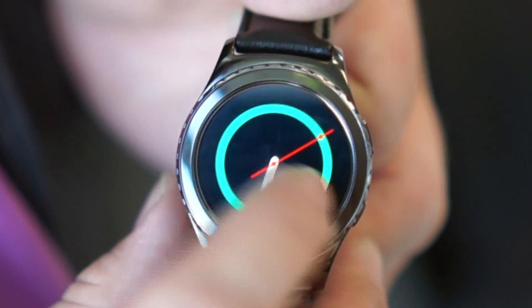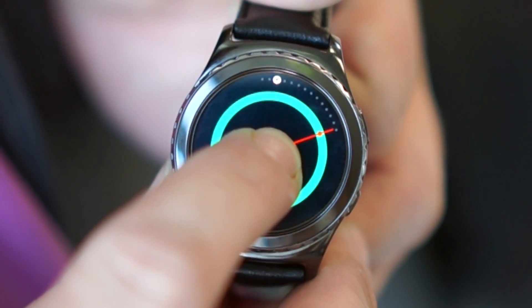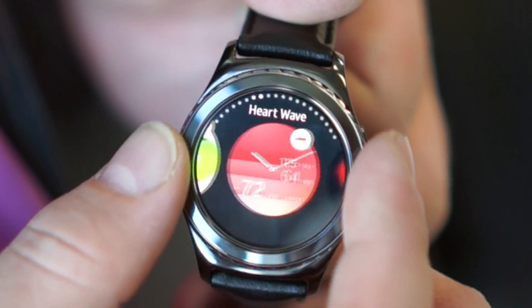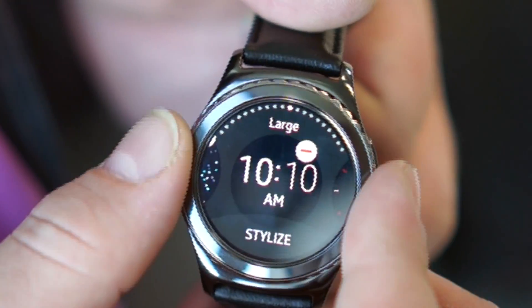Here I can show you changing the watch screen — if you just long press on the screen, you get different watch screens that you can flip through. You can always go back to the bezel anytime you want if you want to navigate.